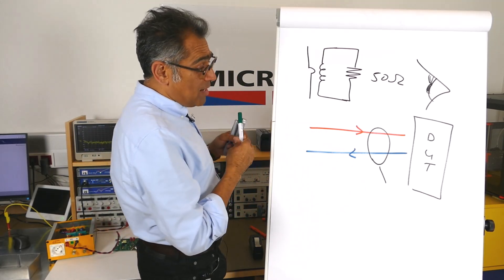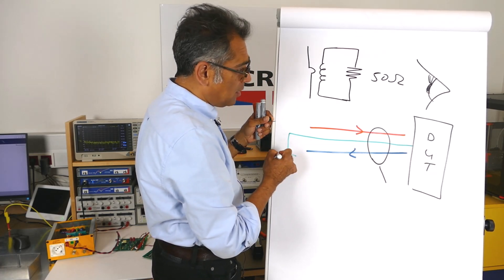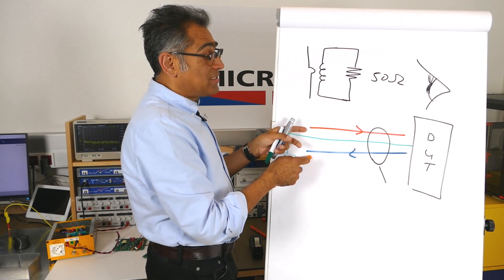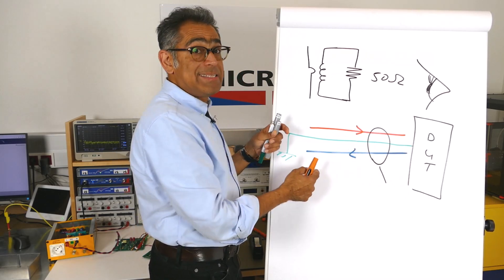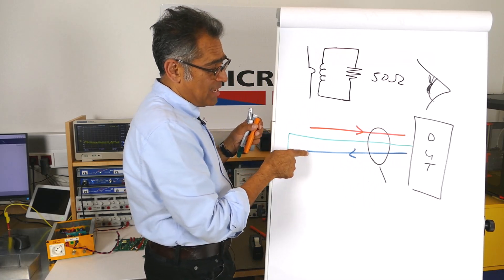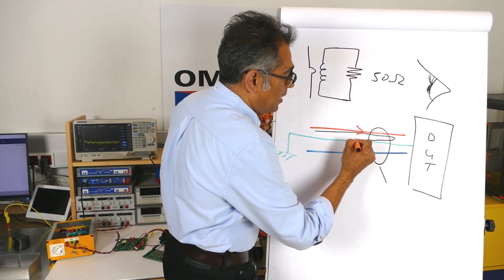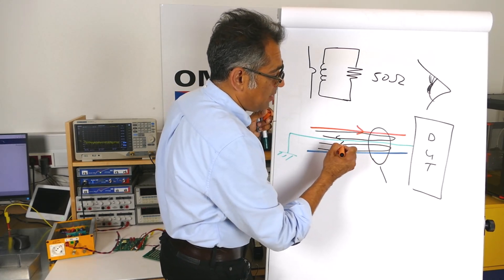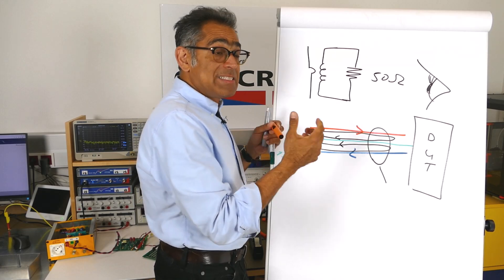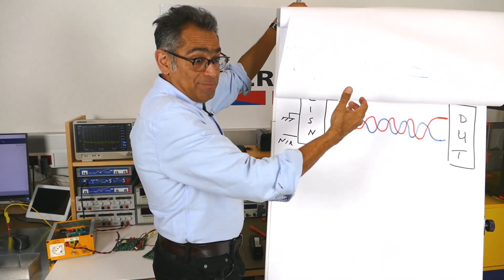If you consider a three-wire system whereby you have got a protective earth which is tied to the chassis, then you have differential mode current going one way and returning the other way — the part that cancels does not get picked up, the part that does not cancel is the bit that will get picked up. Then you've got common mode current which goes one way and returns via the chassis, creating a loop. Again, whatever cancels does not get picked up, and the bit that does not cancel is the bit that is going to radiate and get picked up.